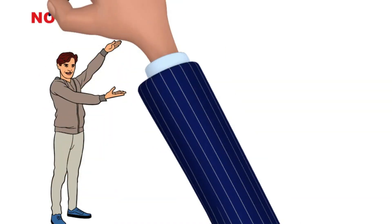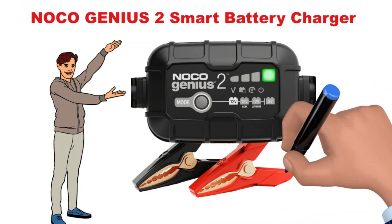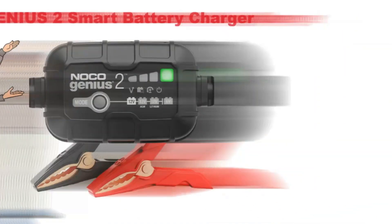Hi, today we discuss the Noco Genius 2 Battery Charger. Let's kick things off with the specs.